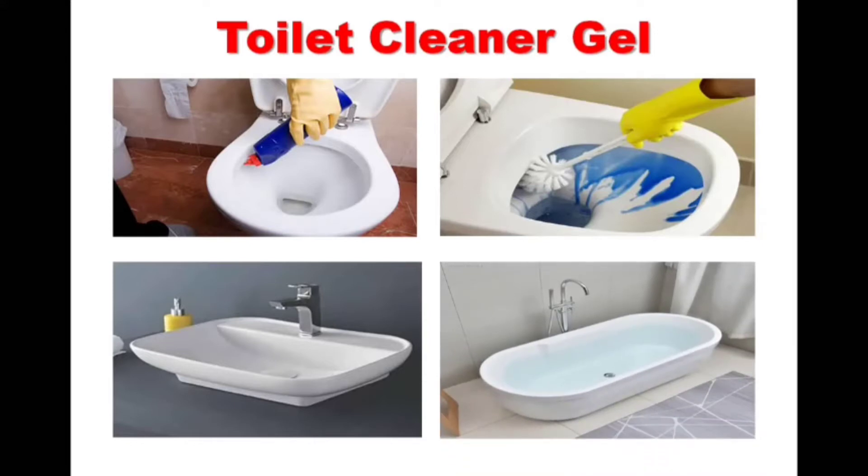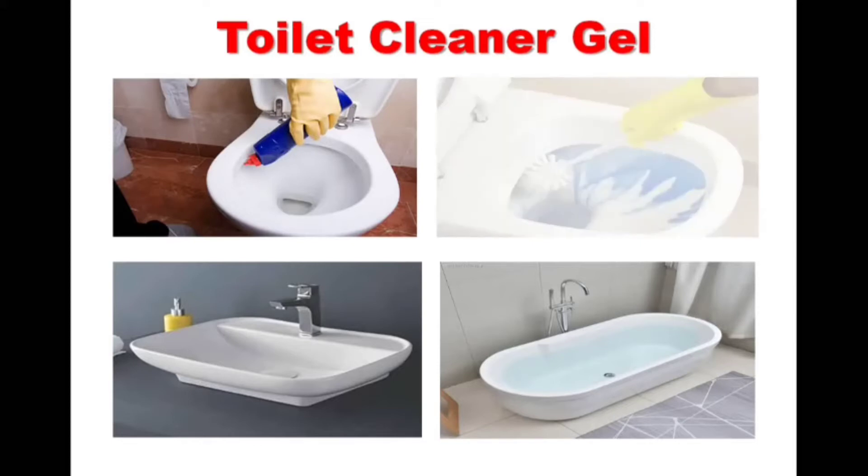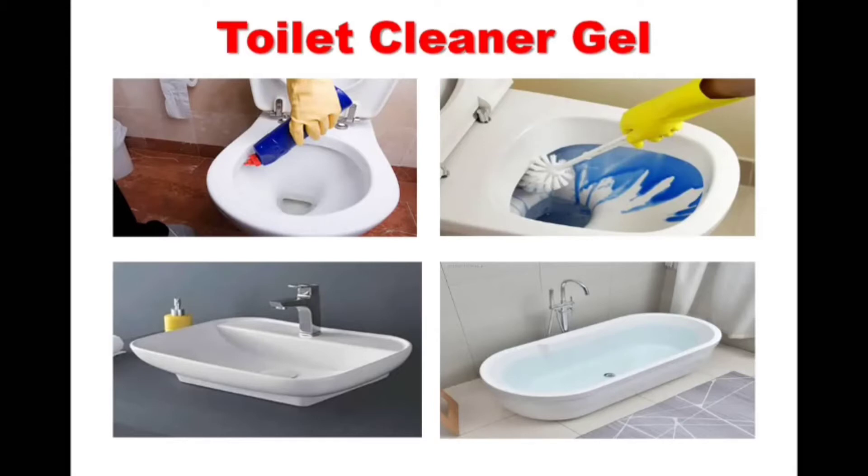They are not only used for washing toilet bowls but also for cleaning wash basins and bathtubs. Gel-based toilet cleaners are famous for their sticking property, which makes it the only proper solution for toilet and washroom cleaning.